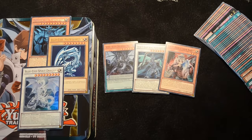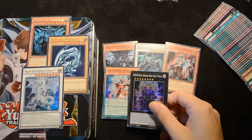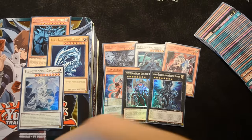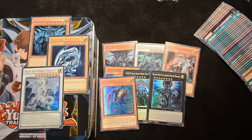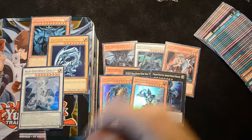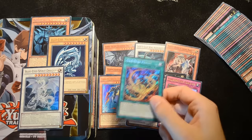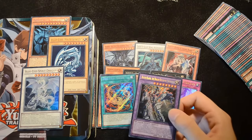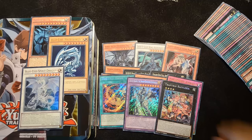We had 39 commons and rares in total, and 9 cards of higher rarities. The supers were Jangsheng Magician, DDD Duo Dawn King Kali Yuga, and Galaxy-Eyes Full Armor Photon Dragon. Ultras were Charging Gaia the Fierce Knight, Buster Blader the Destruction Swordsman, and Majespecter Tornado. Secrets were the incredible Odd-Eyes Fusion, Buster Blader the Dragon Destroyer Swordsman, and Traptrix Rafflesia — an absolutely fantastic set of pulls.